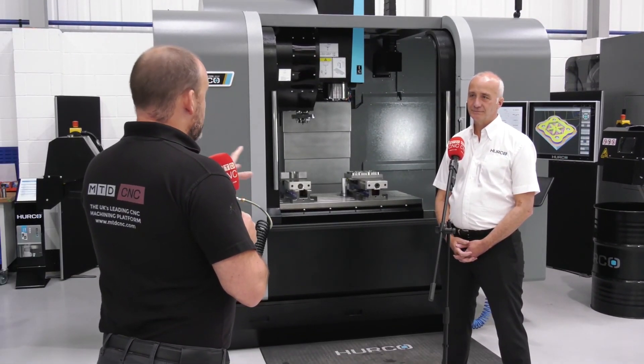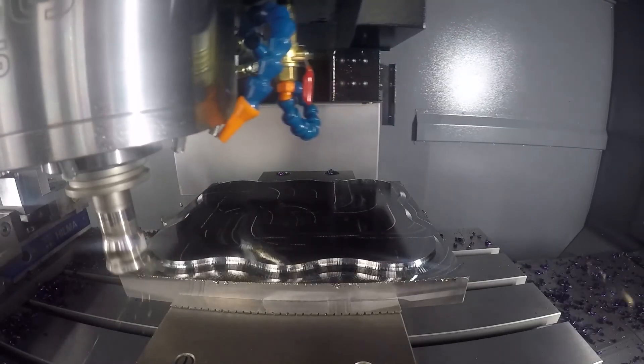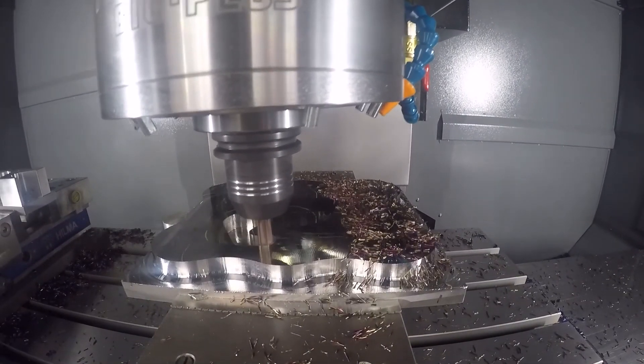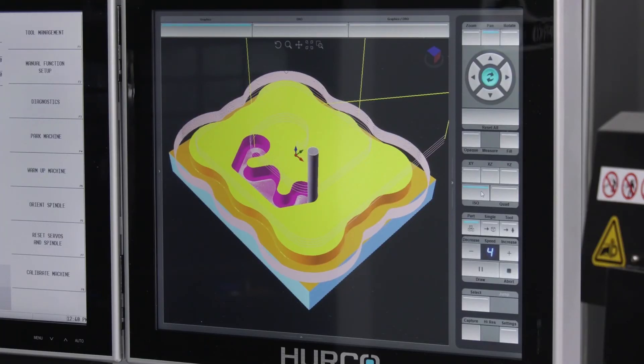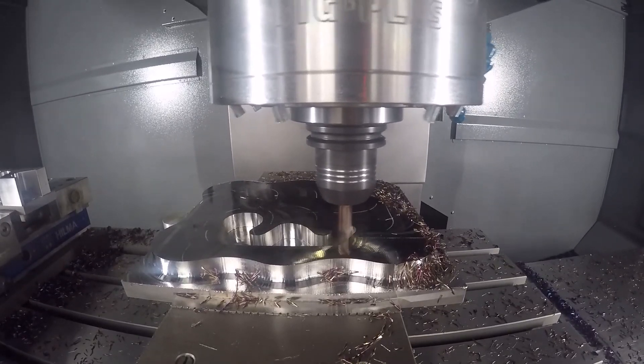I'm very interested in the machine from Herco. What about this demonstration that's been done on it? How has it all been programmed? It looks like quite a complex part. The purpose of this demonstration was to show some of the different machining strategies we can employ on the control itself - helical ramp entry into the material with cutters as opposed to plunge cutting, and trochoidal machining, where you go to full depth and just keep using the side of the cutter to clear away material, as opposed to the more conventional Z-level machining.